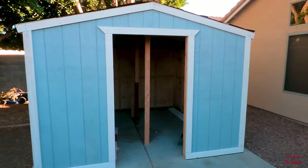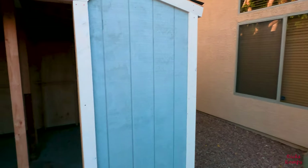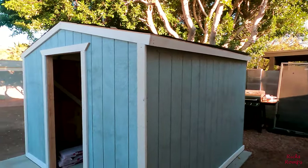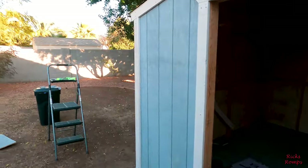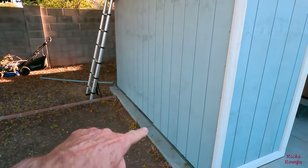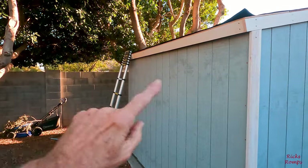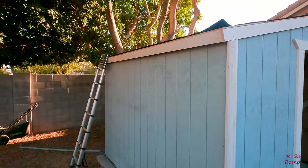As long as the GoPro doesn't warp it at all. We're not done here — we've got to do that corner down there, and then that bottom part down here, and that corner around the base, the fascia up here and over. So we still got a little ways to go and I don't know if we're going to get it done today.